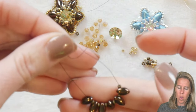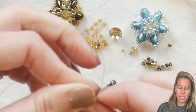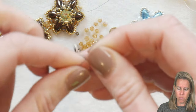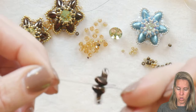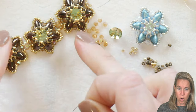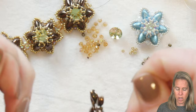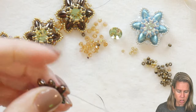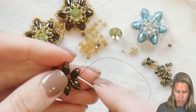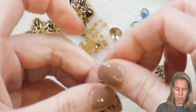The rounded section is facing up with an 11/0 seed bead after each. I'm going to tie this into a loop. We're going to learn how to do our component and also how to restart it if we want to do it in a row to combine for a necklace or a bracelet. If you want to do an earring or start out your first one, tie this into a knot, going through that first and second iris duo along with the 11/0 in the middle.